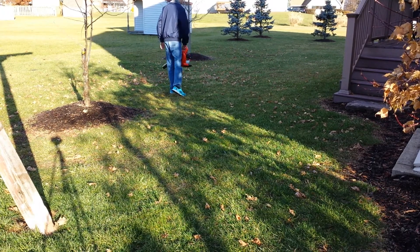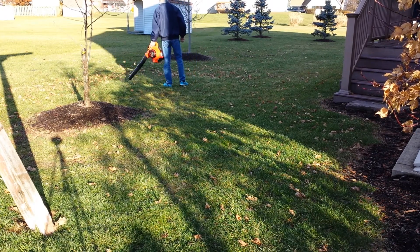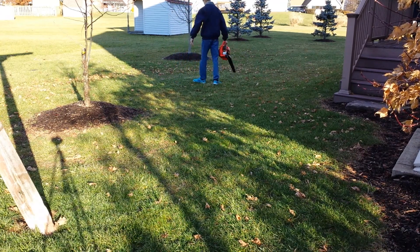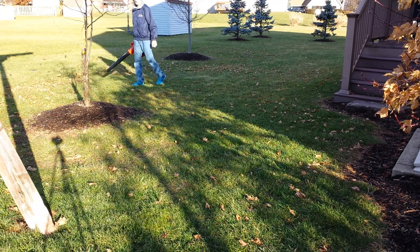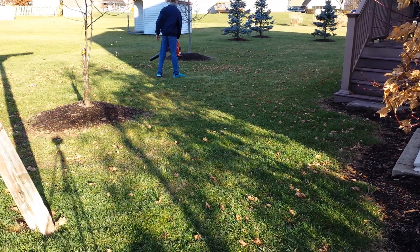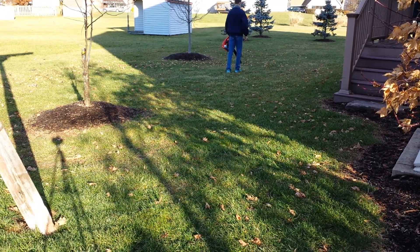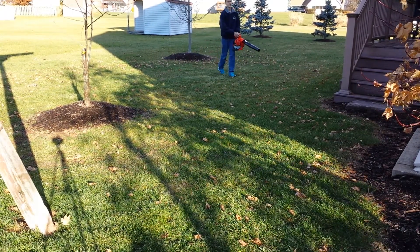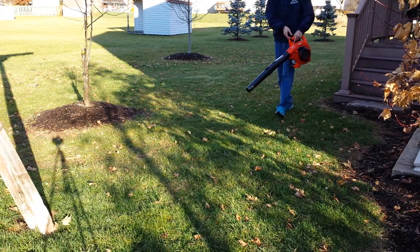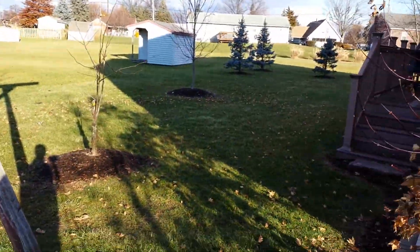Oh my God. Yeah, so it does a pretty good job, to be honest.